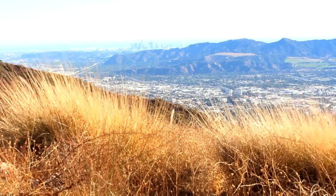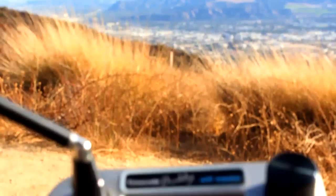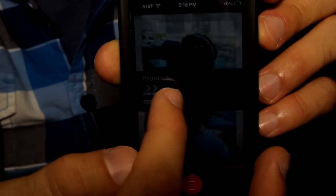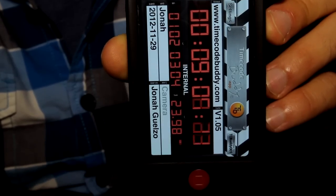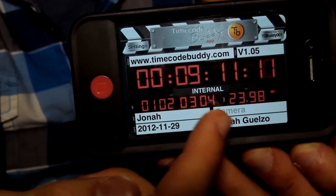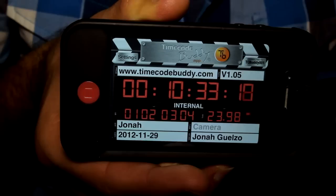With the brief overview of the TX complete, and having already familiarized ourselves with the feature-rich Buddy Master, let's now talk about how to interface and utilize these powerful devices with the iOS Smart Slate and Slate App software. The great thing about the Timecode Buddy System is that if you already own an iPad, iPhone, or iTouch, then you already own your Smart Slate. With the Timecode Buddy System, you can connect and sync up to 10 iOS devices via your Buddy Wi-Fi Master.